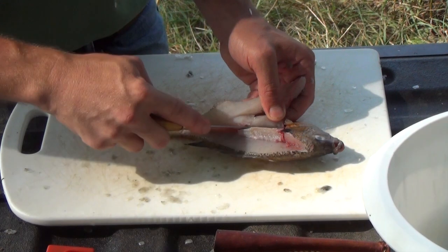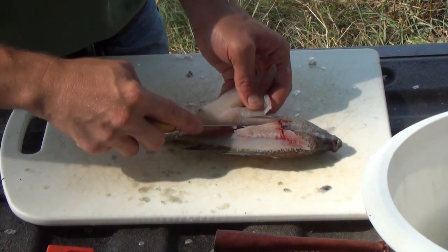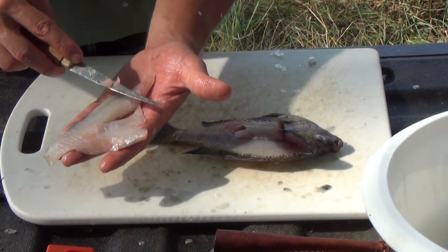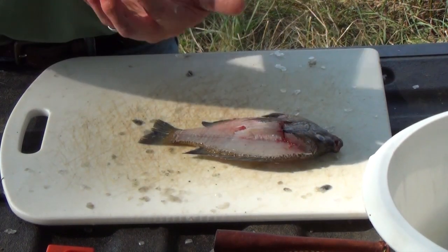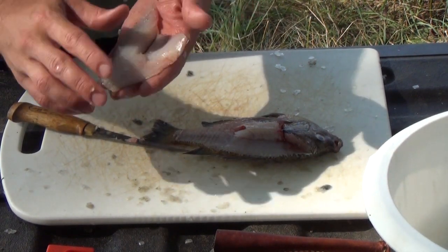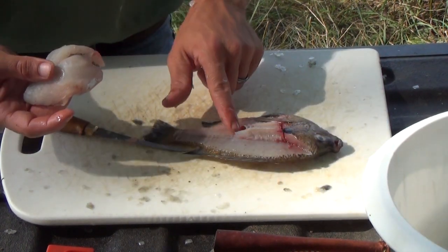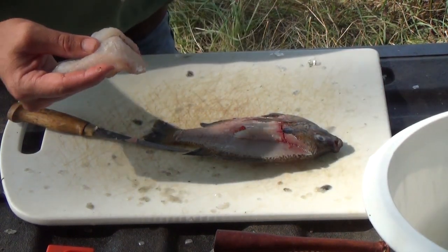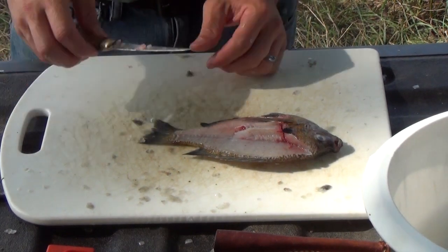I'll feel the ribs and cut down just over them — and there's a nice bluegill fillet. A scaled fish is very soft near the skin, so you can easily come right through and have little gaps, but that's fine. That's a nice clean fillet. There's one small rib I missed near the tail end — I can feel it — so rather than eat it later, I'll pull it out and toss it. That's exactly how you fillet a bluegill: a nice, clean fillet ready to be rinsed and either frozen or put in the pan.